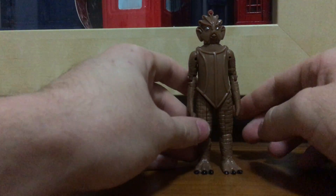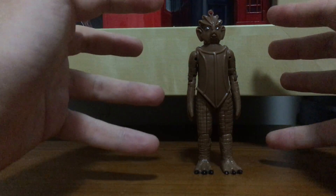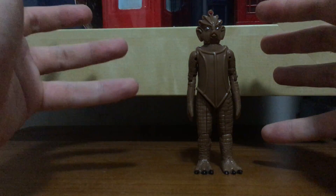This Dapol range was basically a 3-inch scale, so you could have them photographed next to Star Wars figures, etc.